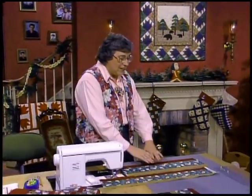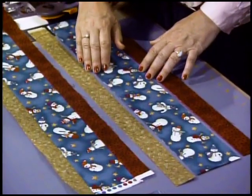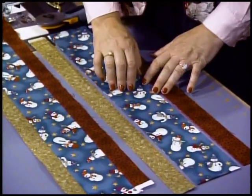The rail fence stocking is the easiest stocking that you can make. It's so easy that your children will probably want to make some with you. Let them select the fabric for the widest rail. This is just a great snowman piece — they'll probably really enjoy this one.